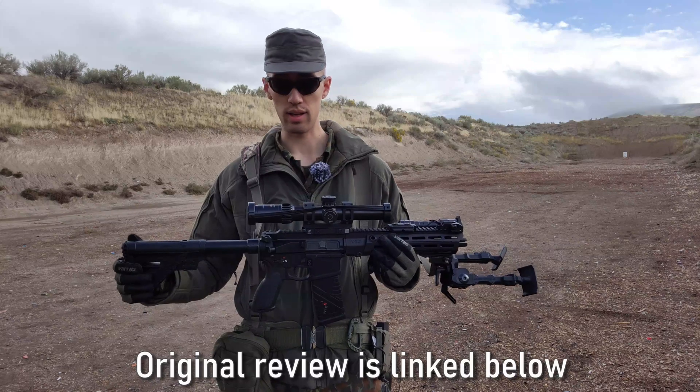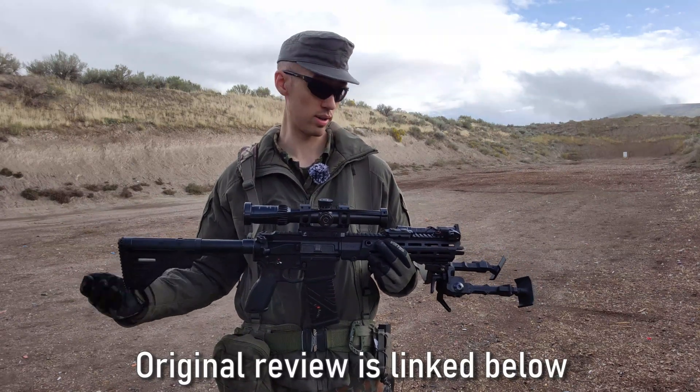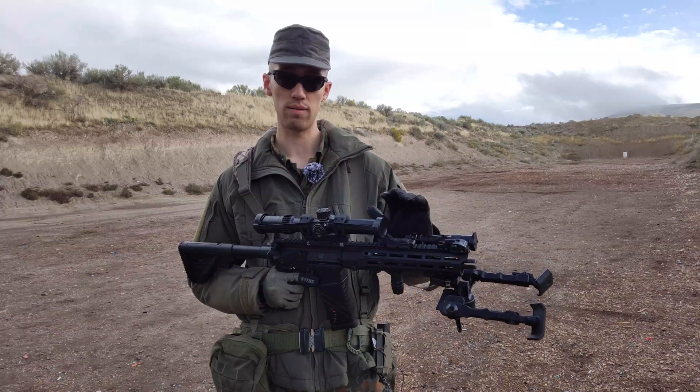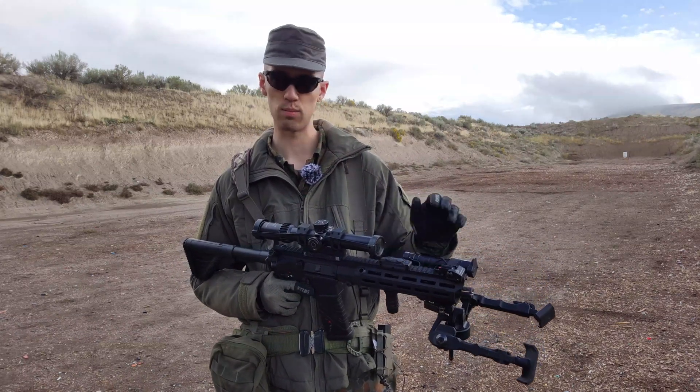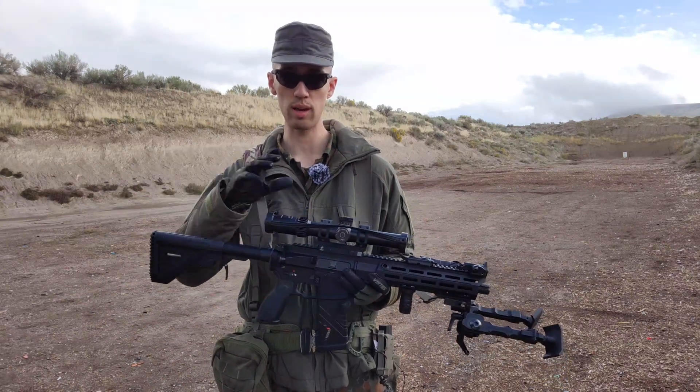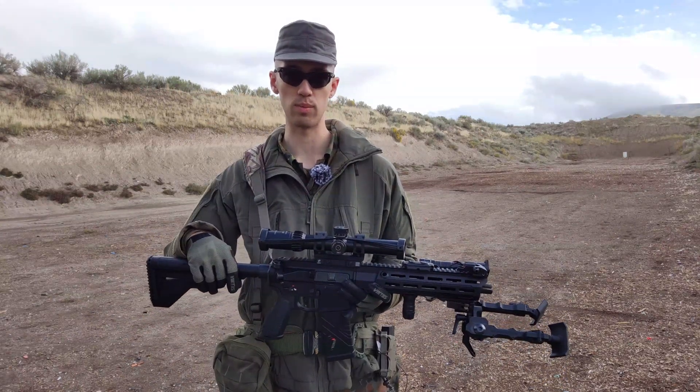I was going to actually include this in the review, but as I mentioned in there, this is going to be rather lengthy, so it wouldn't fit. I've already tested this at 50 yards, just kind of a preliminary test to gauge what type of ammo does well in here, and that was with the Aimpoint, which is the actual optic I'm going to be using on here.